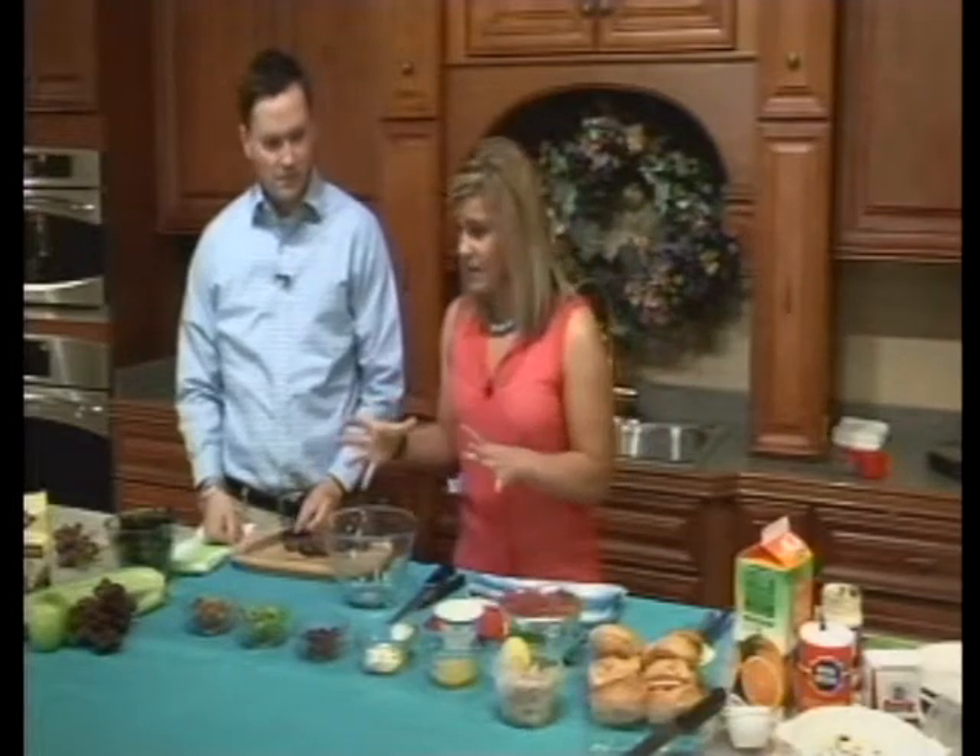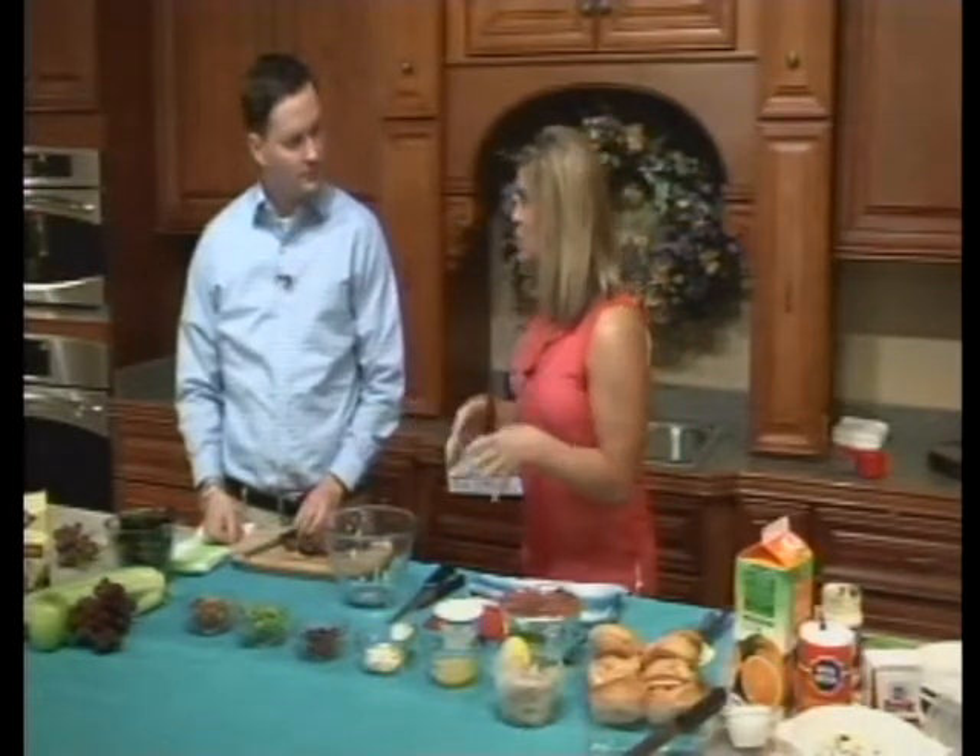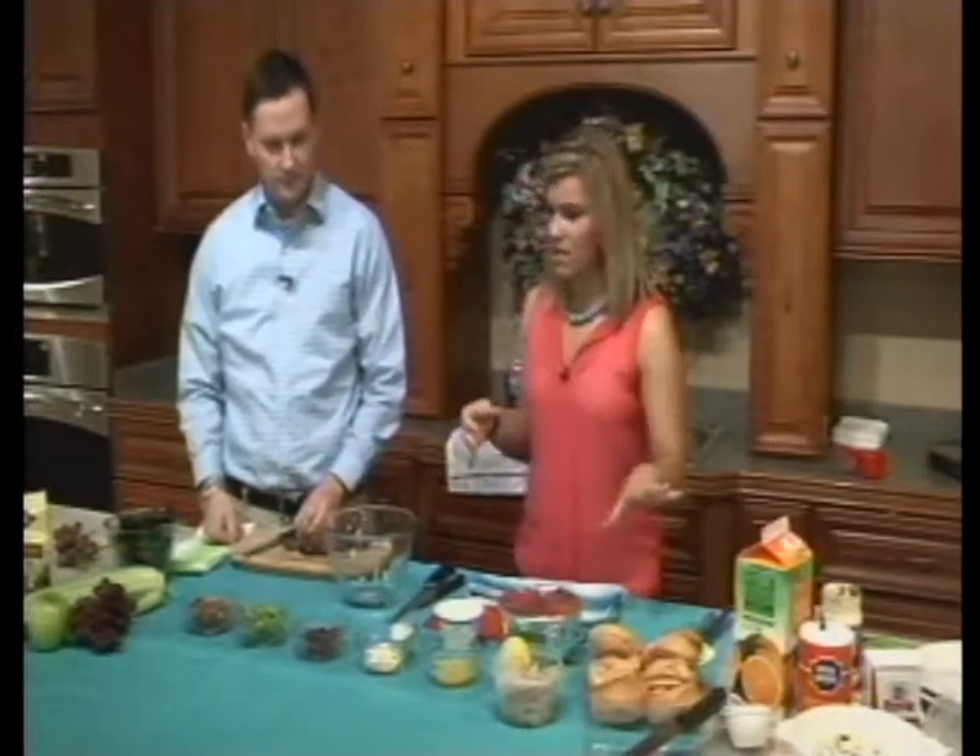I've had a different variation of this. We're going to make a new one that is very popular and very common. You usually eat it with a sandwich as opposed to just a regular salad. So we have some croissants here that we're going to put it on once we're done with the mixture.